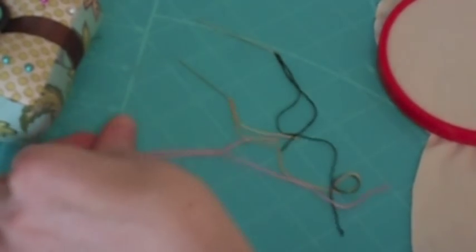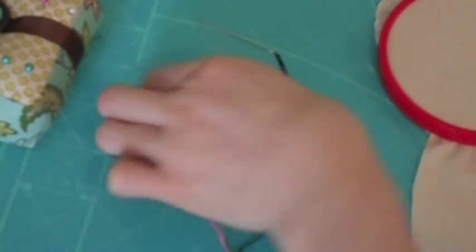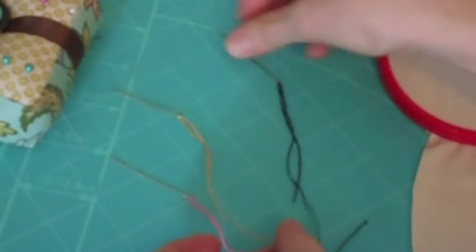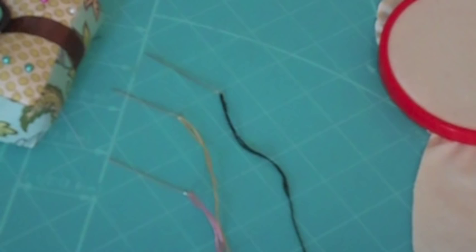To embroider the face you need 3 strands of pink embroidery thread for the mouth, 3 strands of skin colour for the nose, and 3 strands of black embroidery thread for the eyes. I'm going to show you how to do a back stitch for the eyes and a split stitch that you can use for the nose and for the mouth.